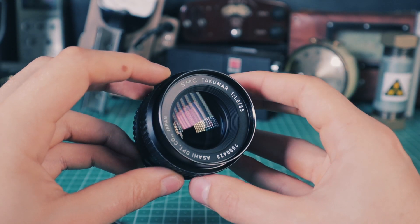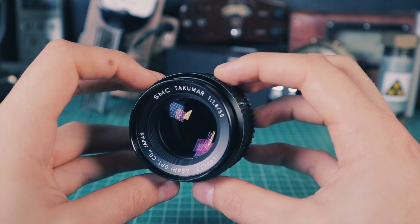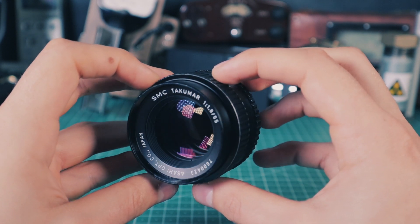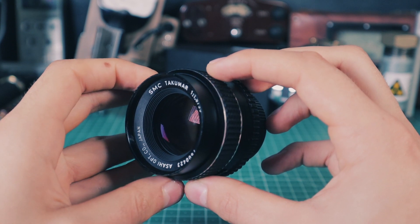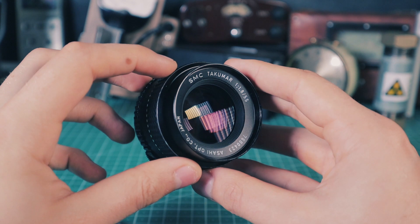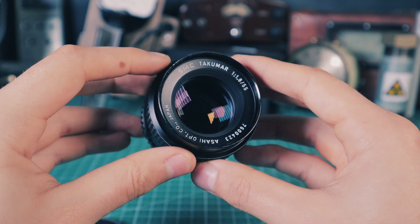If you are into photography, I highly recommend trying out some vintage radioactive lenses, since they produce very unique pictures and have a certain character to them. And if you are just looking for some radioactive artifacts, they are very interesting pieces of history that make a fantastic check source. So no matter if you are a photographer or a radioactive antique hunter, they are worth adding to your collection.